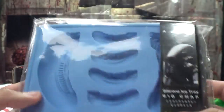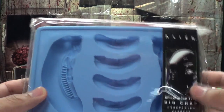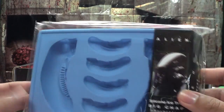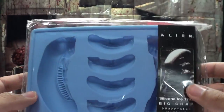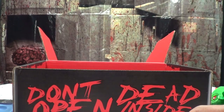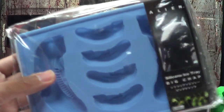I have an R2-D2 ice cube tray that I've been using too — now we get more. Maybe we'll make predator ice cubes. They should make predator ice cube trays, seriously. This will definitely get use — this is going right in the freezer after we shoot this.